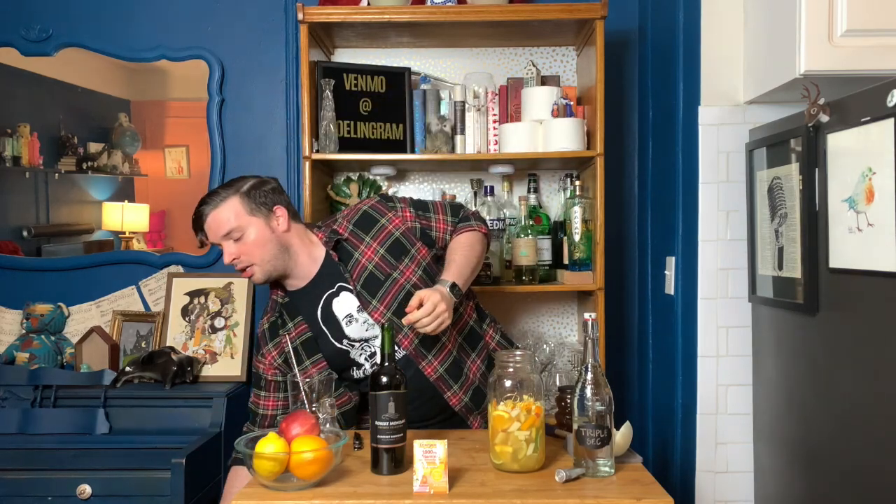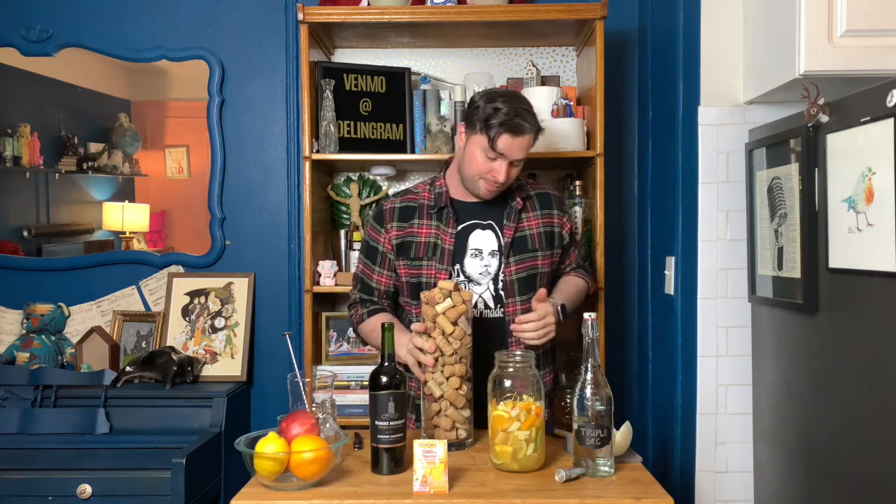Since we've been quarantined I decided to start saving my corks, so I can maybe make something by the end of this. I think I'm doing well — I've got a good start. If you have any ideas let me know in the comments, I'd love to hear them.